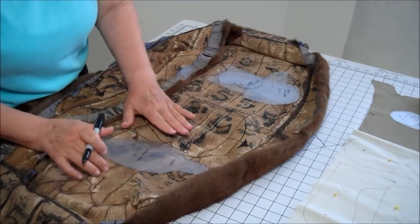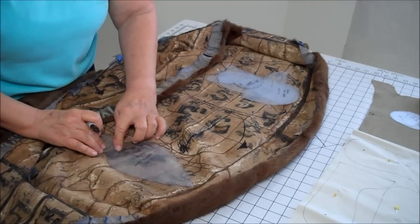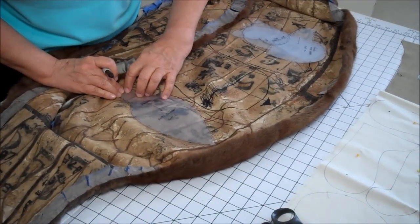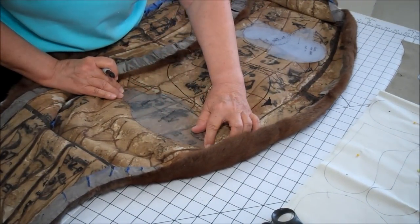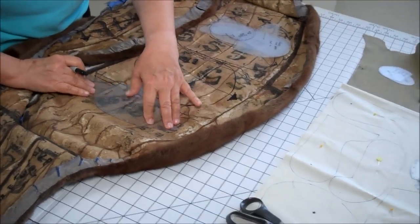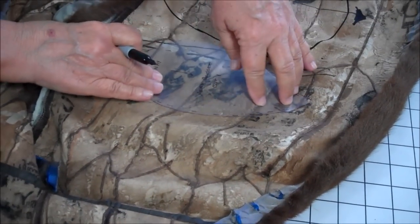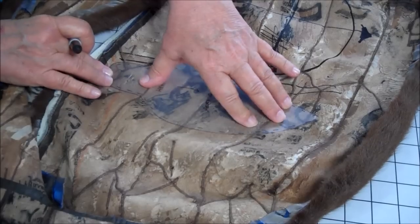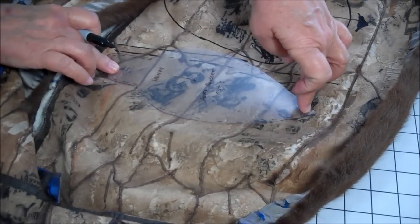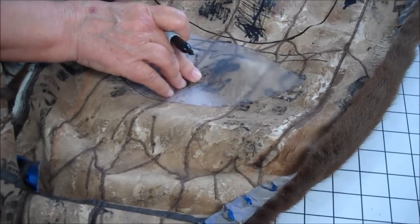So now I'm going to do the head gusset. We look at the nap — this is the front of his head and this is the back. We want to make sure that the fur goes from the front to the back. Since this is a portion that's going to get a lot of stress when I'm sewing and stuffing, we want to make sure that the front part and the back part is not going to be on a seam. This back part will be part of the side of the face.